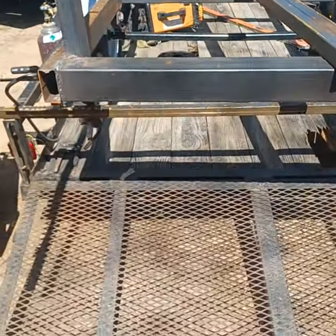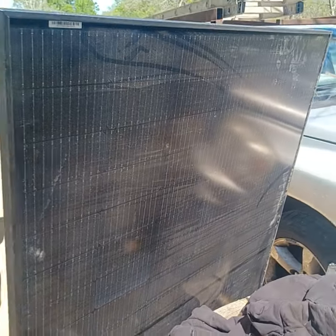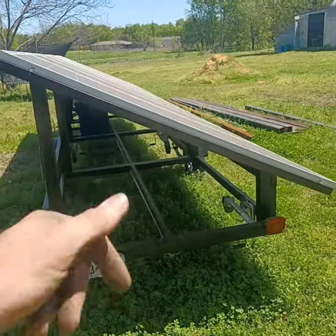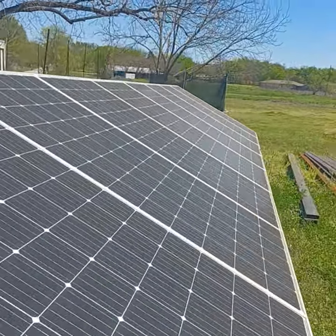I've got this solar trailer that I'm building on a trailer — kind of unique so I can move it around. We're going to be using this panel right here, and eventually it will just look like this. So basically it's going to look like that — this is eight solar panels on this solar trailer.